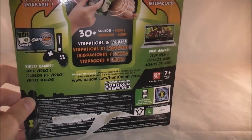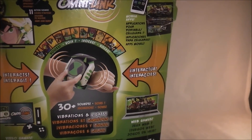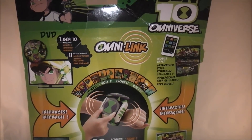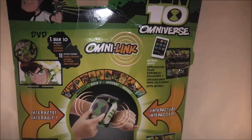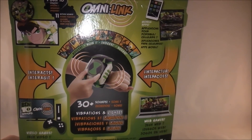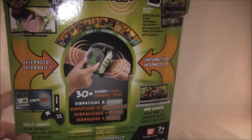Here's the back. This Omnitrix does have voices for all the aliens displayed here, but it also has some special unique features. It comes with a DVD which contains one episode of Ben 10 — just the first episode of Omniverse, not both parts — and it has special clips that correspond with the Omnitrix. I won't be able to show that because I don't want to deal with music, video, and copyright issues, but I will explain how it works.